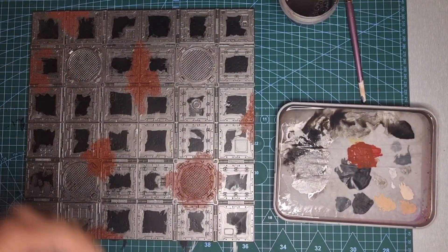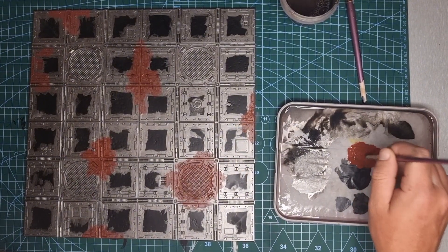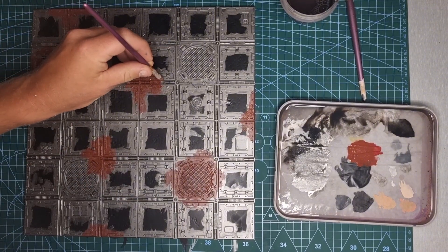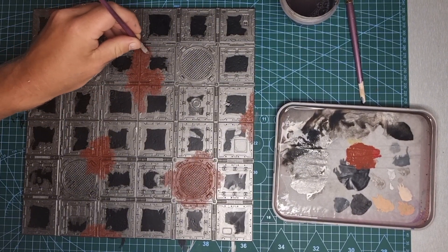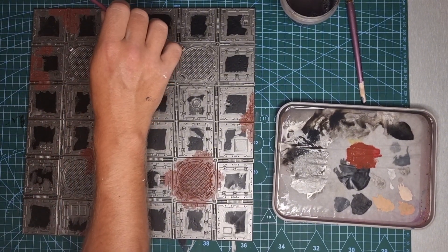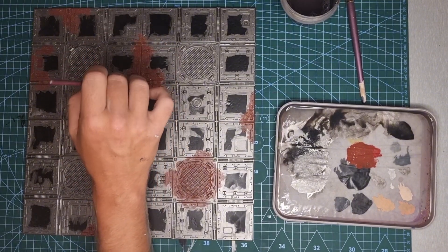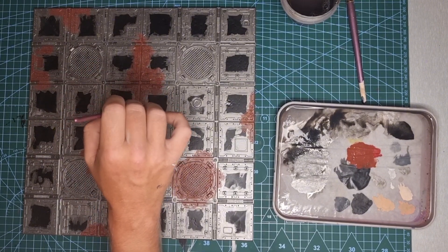I've laid out my basic shapes for the Doombull Brown and I'm bringing my stippling brush across, still working in that Doombull Brown, lightly stippling and feathering these edges out — especially where it meets the metal. Don't worry so much about the squares at the moment; just feather out those edges and try to get a bit of a blend out to the Leadbelcher that we applied in that first step.